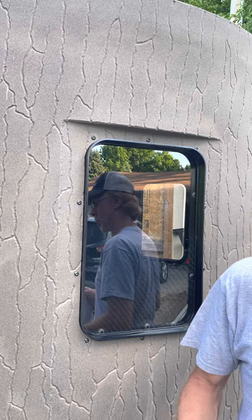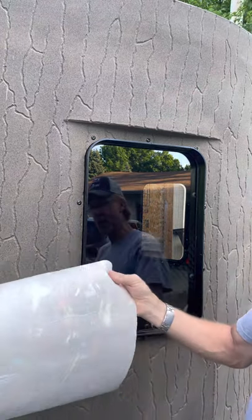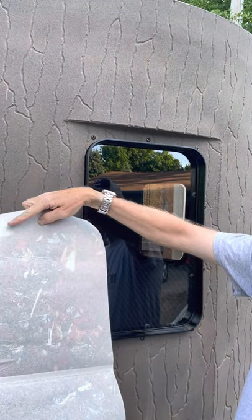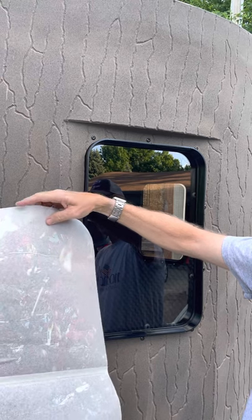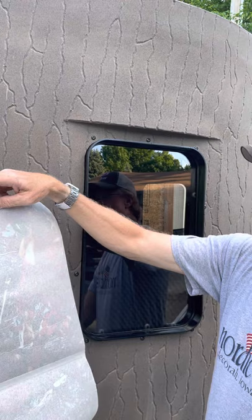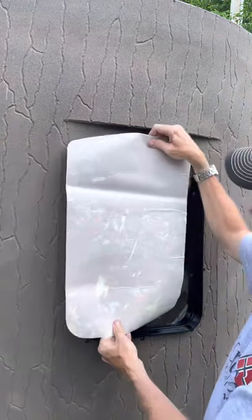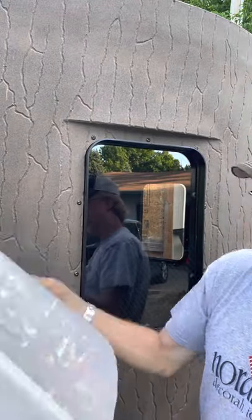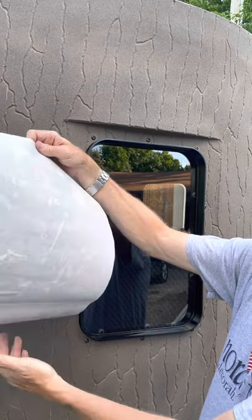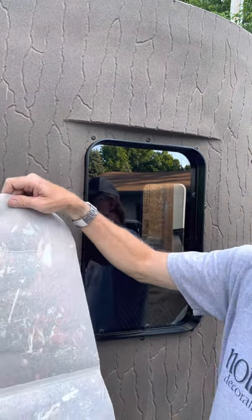On the stealth screen itself, you're going to have to determine by looking at the back of it — these two white spots, kind of white patterns that are bigger than most of it — that's going to be the top of your stealth screen. So if you put it on the window like this, it's going to be upside down. There are logos on here, and by having it the right side up you'll be able to see them the correct way.